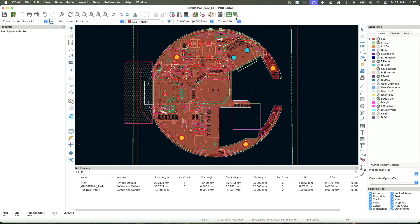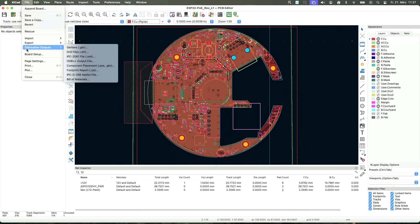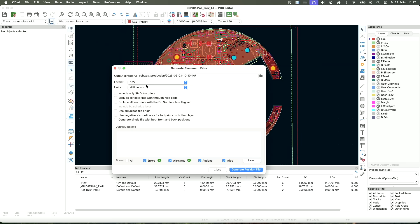I ordered the first PCBs at PCBWay and they work great. But for the next prototypes — PCBAs — I'd like to order them at JLCPCB. My mistake was using the PCBWay plugin to export my design. For the PCBA service, JLCPCB requires a CPL file, which I tried to export using File > Fabrication Outputs > Component Placement.